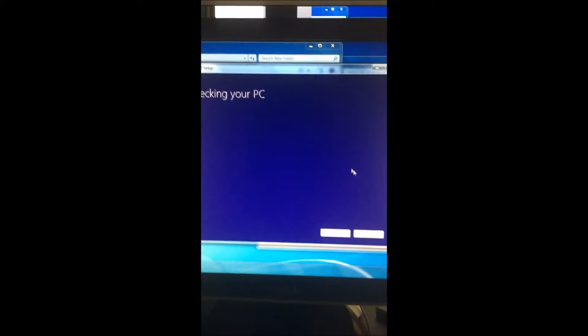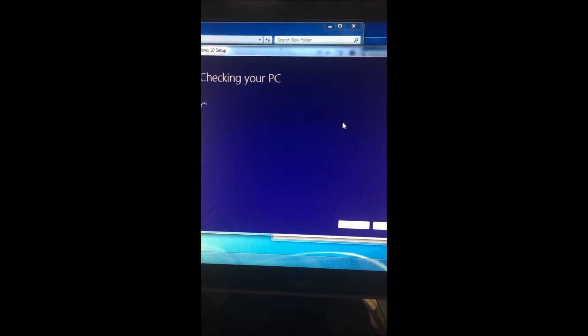I'm trying to see if there's anything else I need to show you. It says checking your PC.